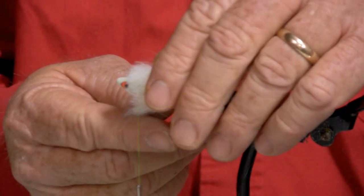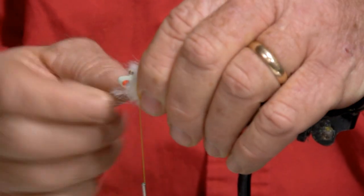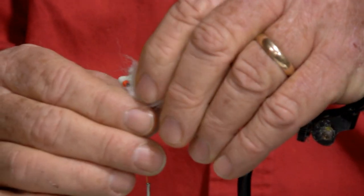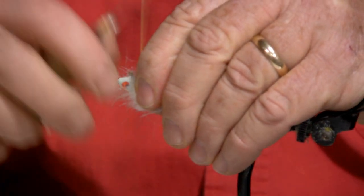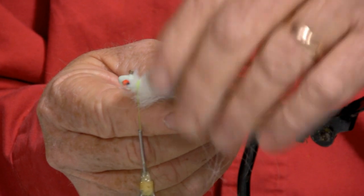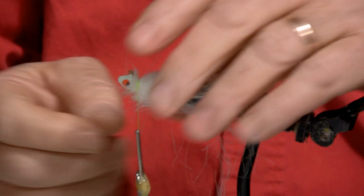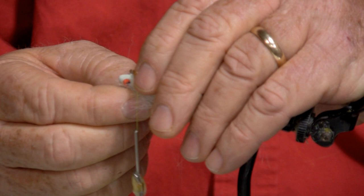So we're going to show you the process we go through as we build one of these flies. The craft hair I get from the dugout here through Craig Miller, and there's different qualities of craft hair. We try to get the highest quality of craft hair available. Once we get the first bit of hair situated, we make sure that it's even and situated on the fly.